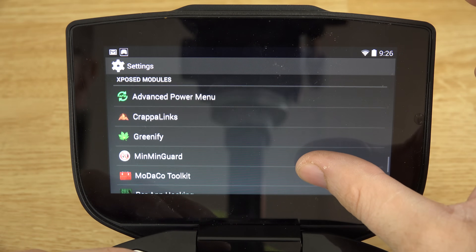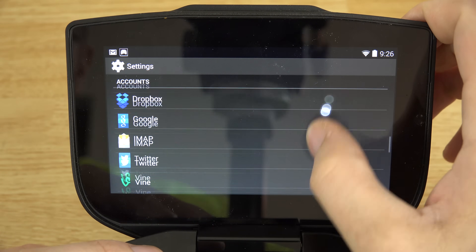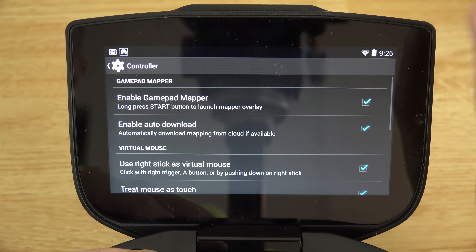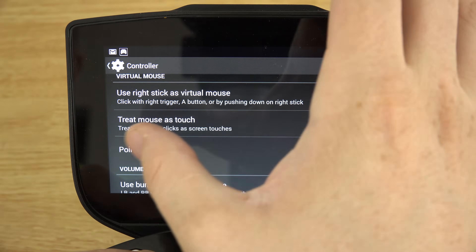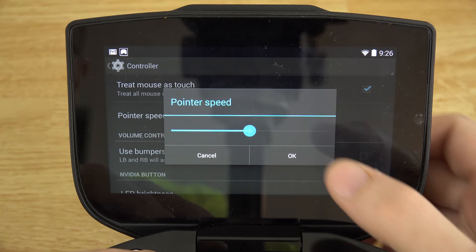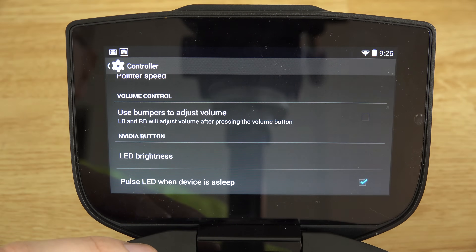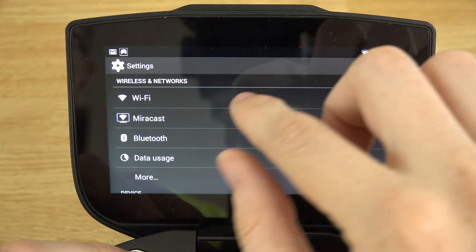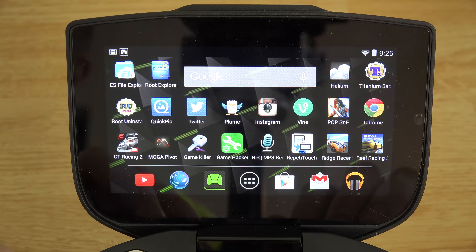I have the Xposed Framework and all these Xposed modules installed. Going into the controller options: enable gamepad mapper, auto-download from the cloud if available, treat mouse as touch, pointer speed — I may not have seen that option before. Bumpers for volume and LED brightness are still there. This is still a really fun device.